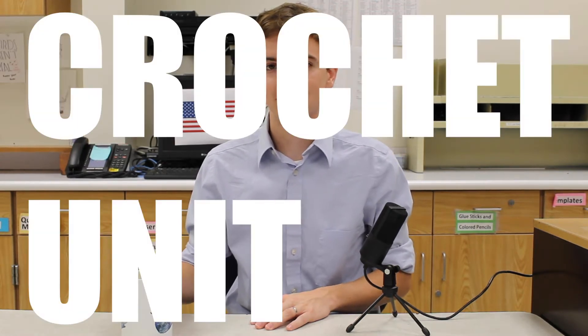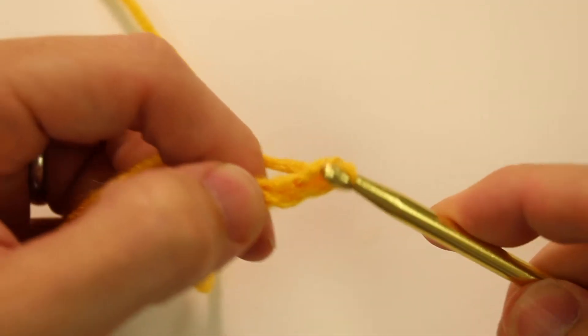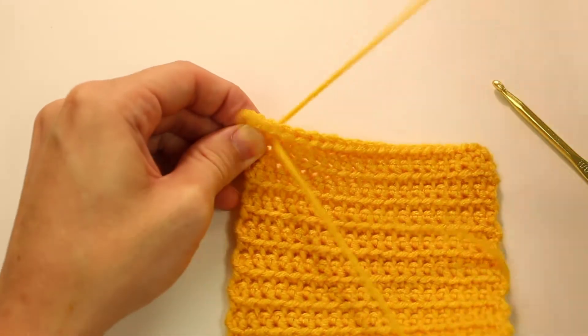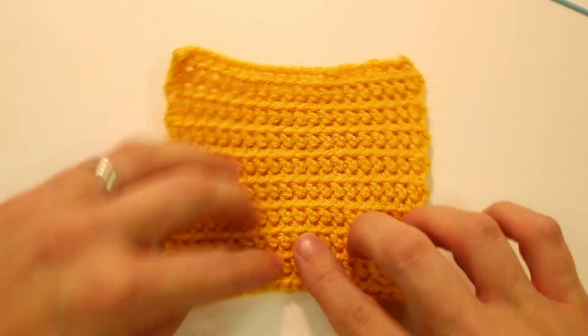Unit three, we are learning crochet. We'll start with the basics — you learn how to chain, how to single crochet, how to fasten off, and then weave in the ends. We'll create a little swatch so you understand how to do all of those things, and that's really the foundation of crochet in general.